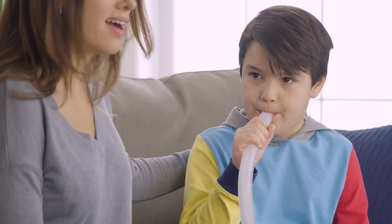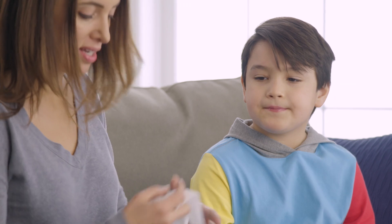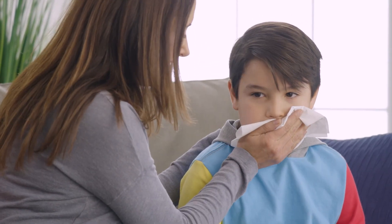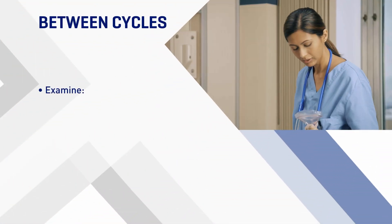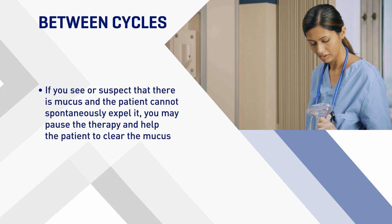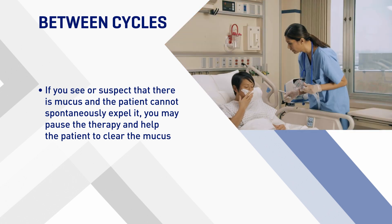If patients can participate in their therapy, have the patient breathe normally until the lungs fill to capacity during the inhale stage, and have the patient attempt to cough or huff during the exhale stage. Between cycles, examine the inside of the face mask, mouthpiece, flexible tracheostomy adapter, and/or tracheal tube. If you see or suspect that there is mucus and the patient cannot spontaneously expel it, you may pause the therapy and help the patient to clear the mucus.